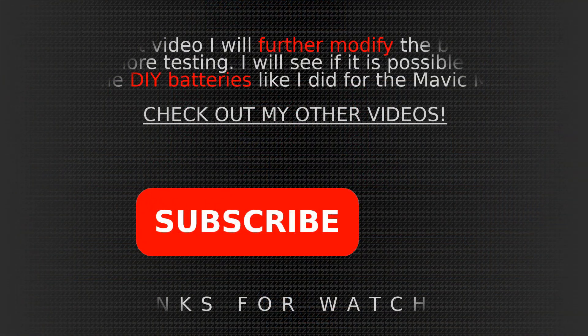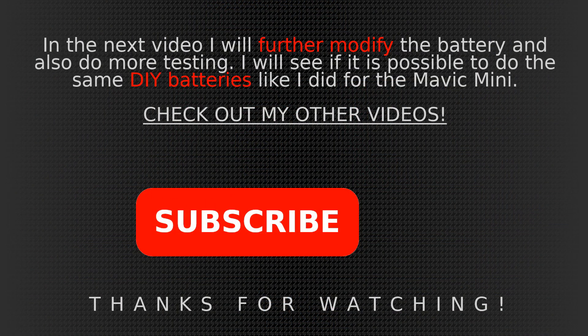In the next video I'm going to further modify this battery, do some more testing — cut-off voltage and more — to see where I can push this thing. Guys, if you have anything to say or any questions please leave them in the comment section. Check out my other videos if you're interested in the subject, and please don't forget to subscribe — it helps out a lot. Thanks for watching. Bye guys!